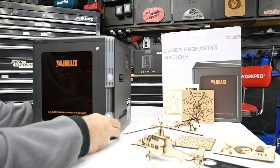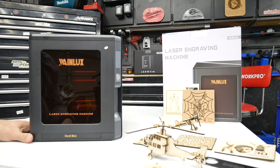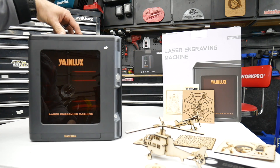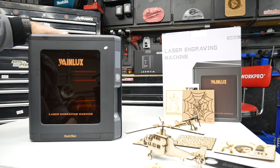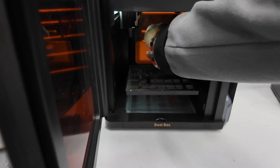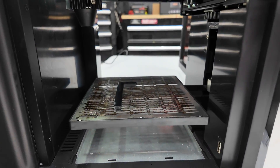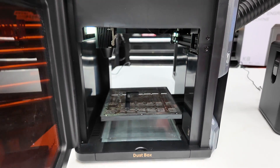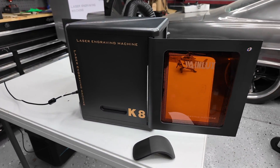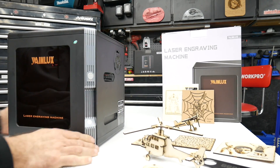Now let's take a closer look at this WayneLux K8 engraver. One of the really nice features is this is an all-in-one system — no assembly required. This is an enclosed laser engraver. You've got a door on the front and a door on the back with an almost see-through type design. It has a safety feature: when the laser is engraving or cutting, if either door is open, it will completely shut down or pause the project. It also has see-through glass so you can view your project while it's being engraved or cut.